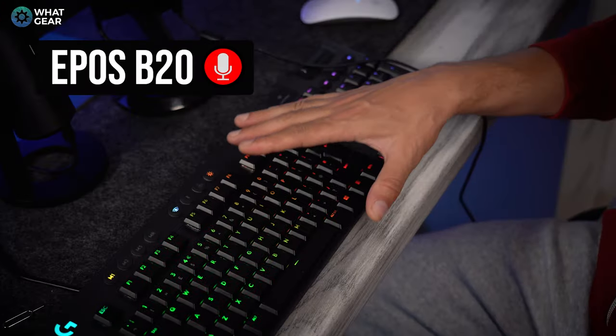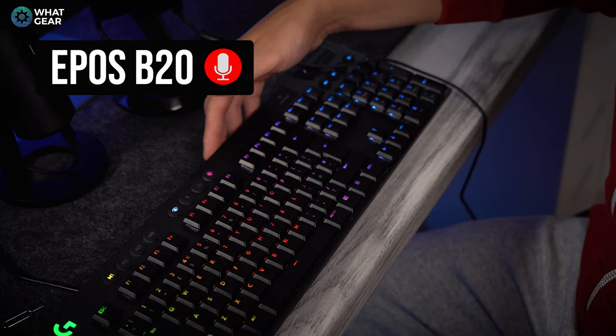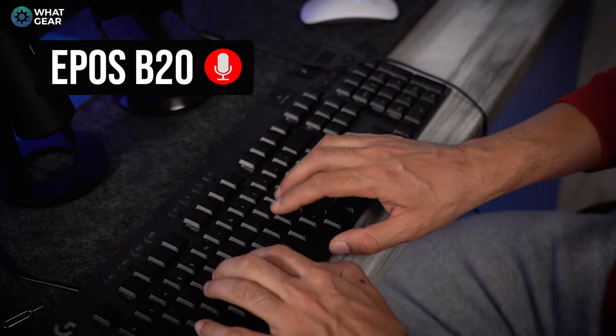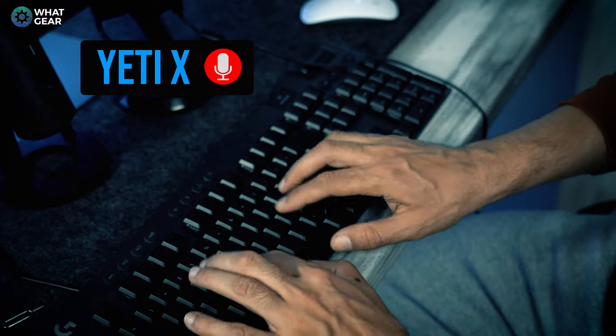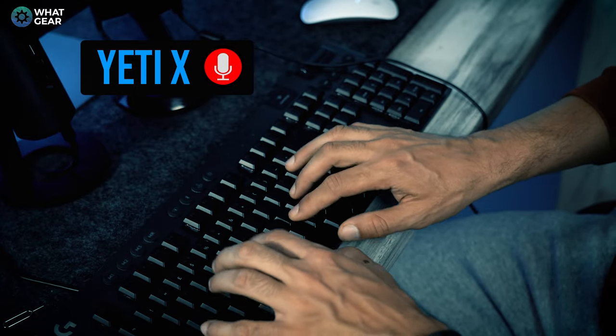I'm going to disconnect this keyboard from my computer before I mess up the recording. What we're going to do here is a mechanical keyboard test. So I'm talking and I'm typing on a mechanical keyboard — that's the B20. Now on the Yeti: so I'm talking and I'm typing on a mechanical keyboard.